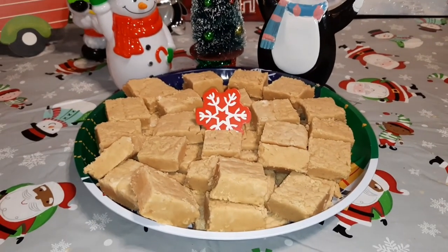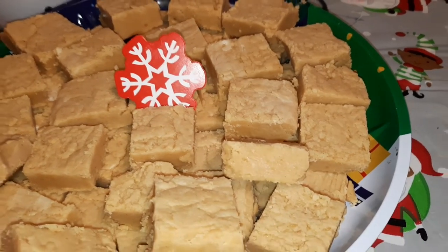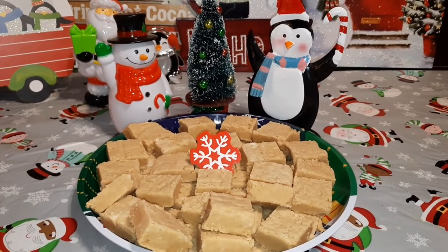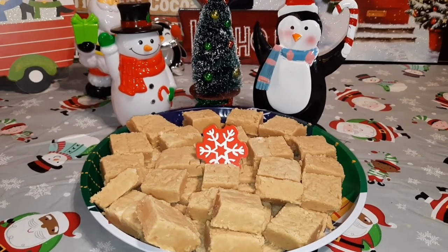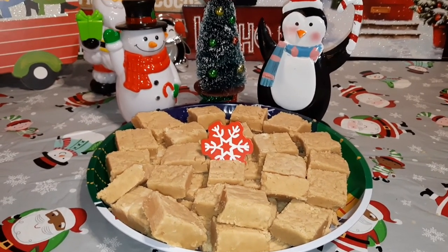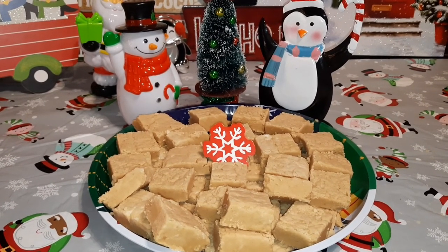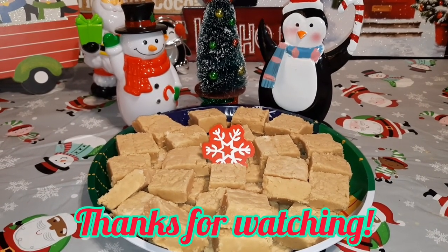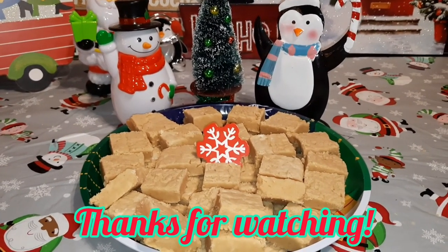There you have it — our nice and creamy fudge all set up. You can see the texture: so smooth and moist, wonderful fudge. Whoever wins the contest — we'll be drawing for that in tomorrow's video, so stay tuned — will also be receiving some of this fudge. I hope you guys are having a great night, your week is going great, and we will be back tomorrow with our drawing. Happy Vlogmas!